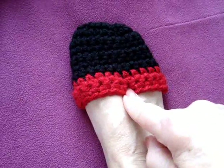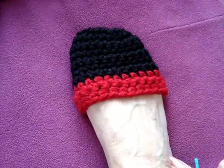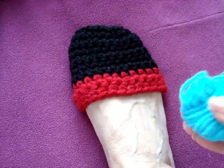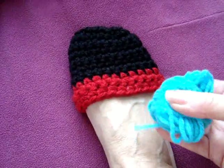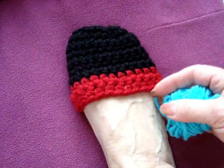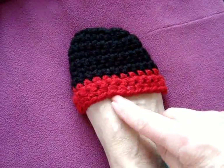I have added 3 rows of red and I have fastened off. You could make your whole sandal in black, but I'm just going to do a lot of colors to show you how easy that is. So now I'm going to add turquoise and I'm going to work the sides and the sole in turquoise.